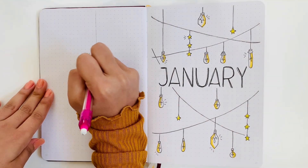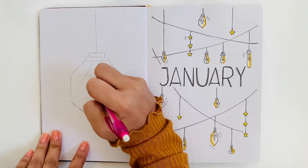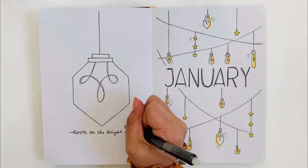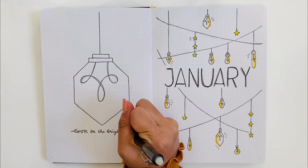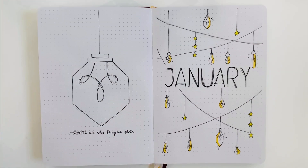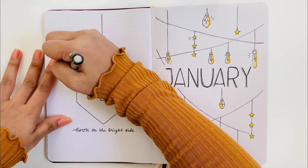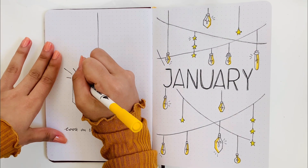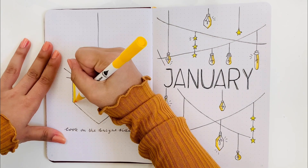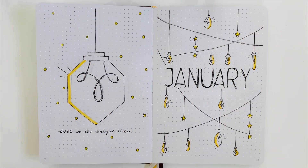For the quote page, I am drawing a giant light bulb and I'm going to be writing a quote right underneath the light bulb that says, "Look at the bright side." I did the same color as on the cover page, and then I also added dots around the page because it looked really empty.